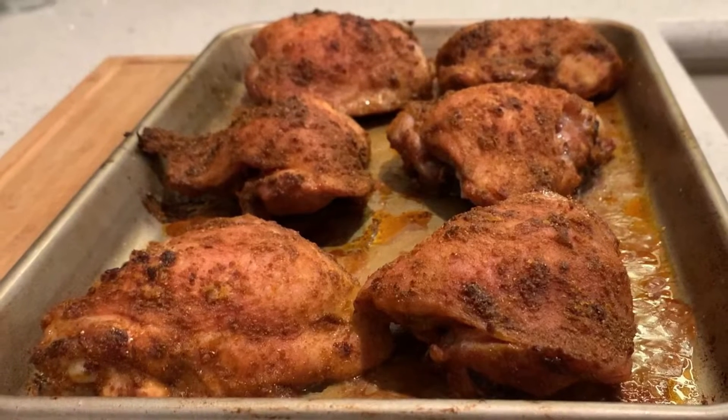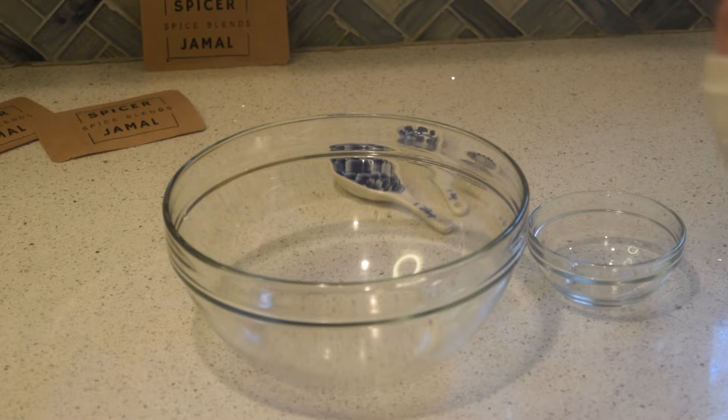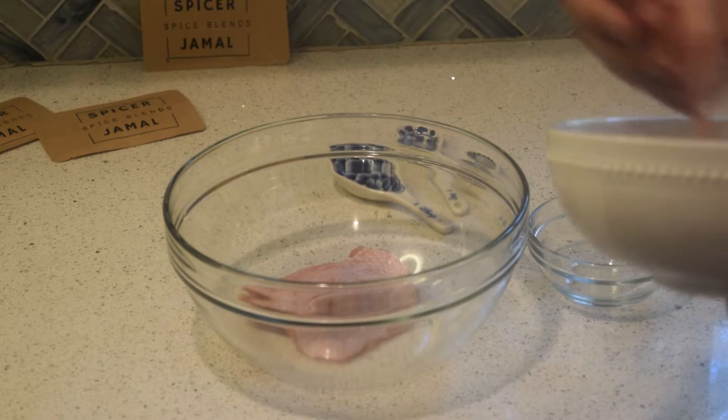Today we're working with kumbaba, the first blend we developed, inspired by our local ranch CSA that was sending us lots of delicious bone-in chicken thighs. We wanted to develop a blend for oven roasting weeknight chicken.